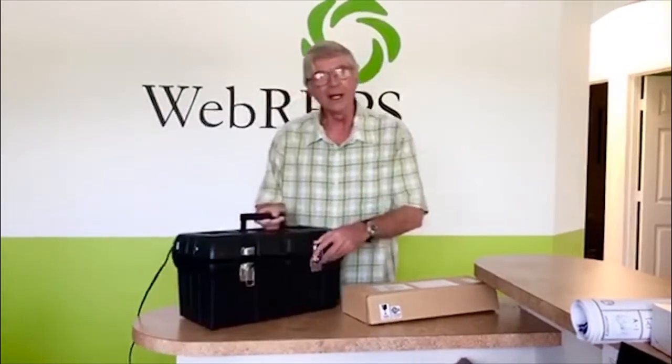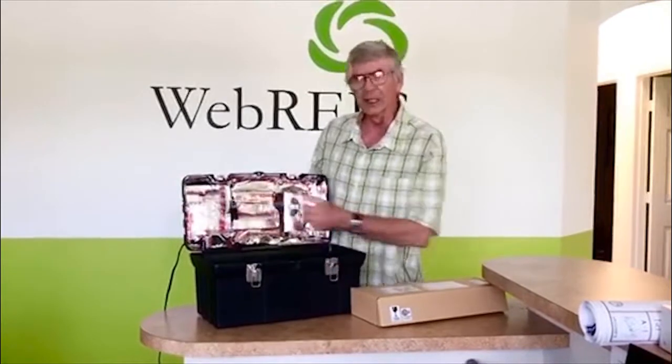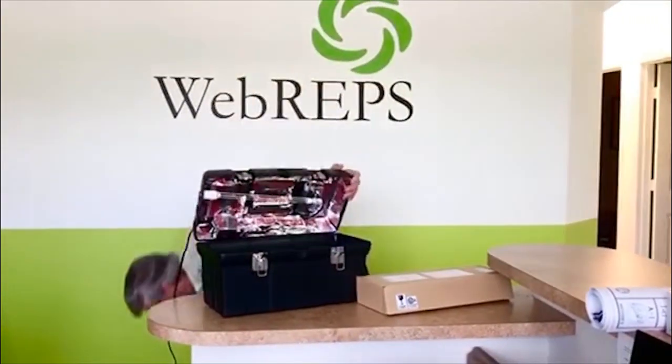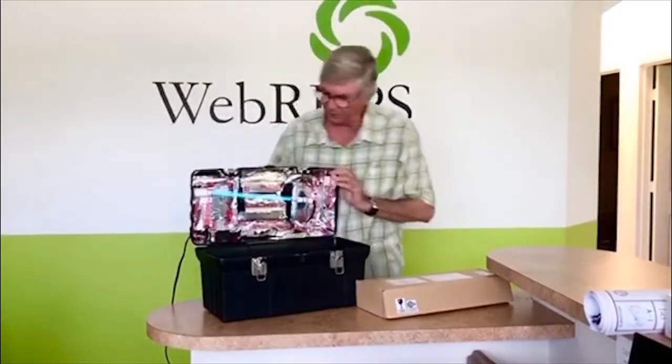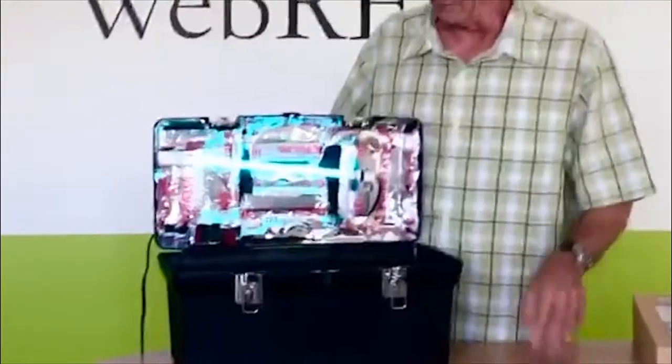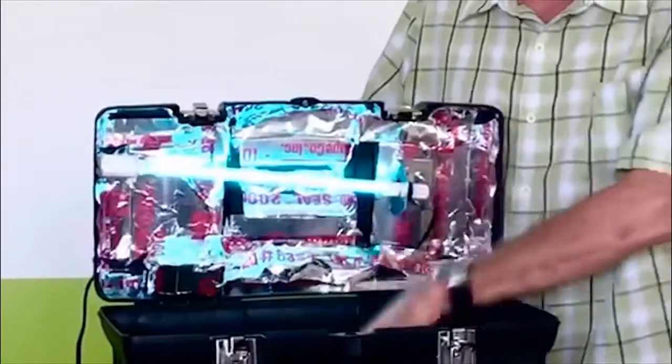And we put it in a toolbox. We just mounted it in the top with a little bit of glue, a little bit of screws, put our ballast right in here. And when we turn it on, we have a UV light and a little sterilization chamber.